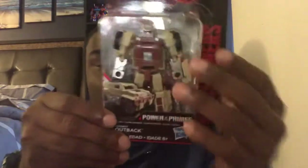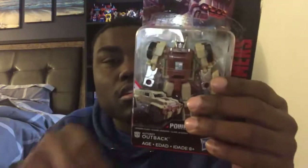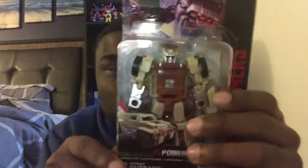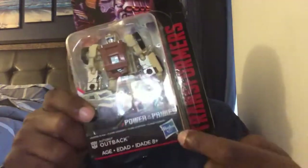So for the package, there you got the open window of Outback, and there he is up here as well. I'm not sure what kind of vehicle this is. His name down here says Outback, and there's an Autobot symbol because he's an Autobot. This was made by Hasbro.